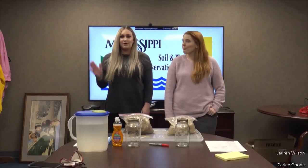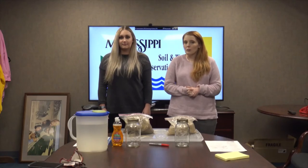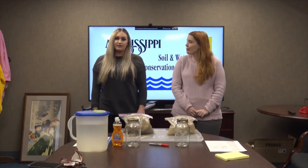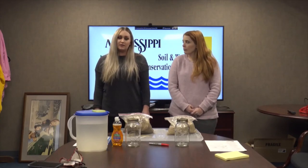Hey, I'm Lauren Wilson and I'm Carly Goode, and we're Natural Resource Specialists with the Mississippi Soil and Water Conservation Commission. Today we'll be doing a soil test activity called the jar method. In this activity we will be able to find the soil texture and the type of soil we have collected.